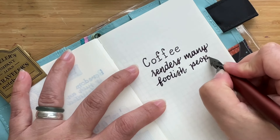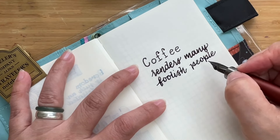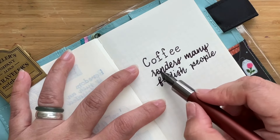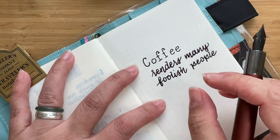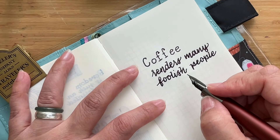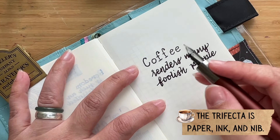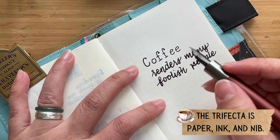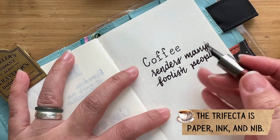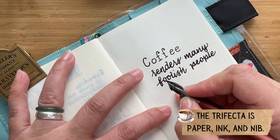It doesn't really go into a nice thinner line once you move to the next letter or stroke. On this paper you can also see that this ink feathers a bit — it's sort of spreading out. The same ink can behave so differently on different papers. As a fountain pen user, your pen, paper, and nib interactions will vary. On this paper, this ink tended to feather quite a bit.